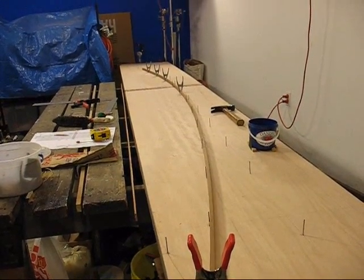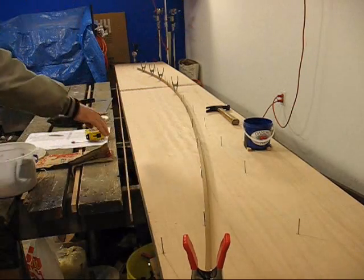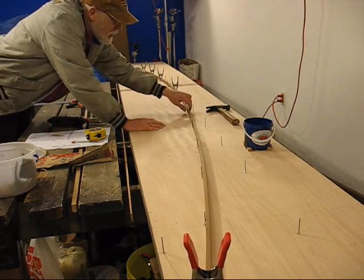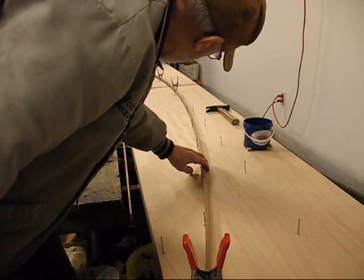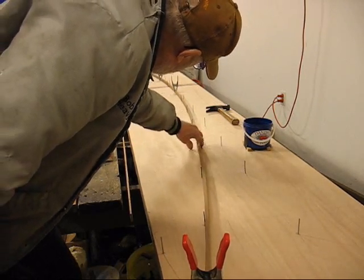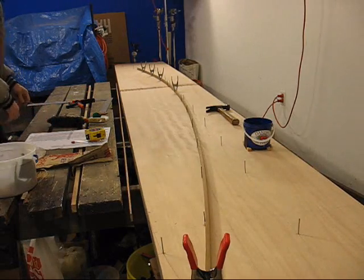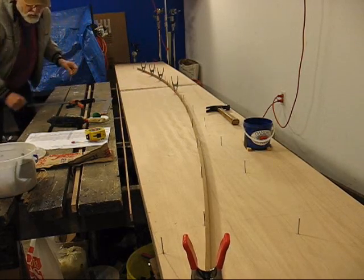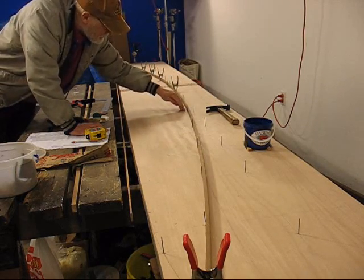Just going down the line, everything is fitting pretty good. The curve looks good — tight here, tight here, slight gap there, tight, a little bit of gap, tight, and then around the corner. That lays in fine. I won't go any farther than here with this batten. When you put them on, put the batten on that side of the nails so that the wood curves around and it pulls tight. And just lightly scribe a line.